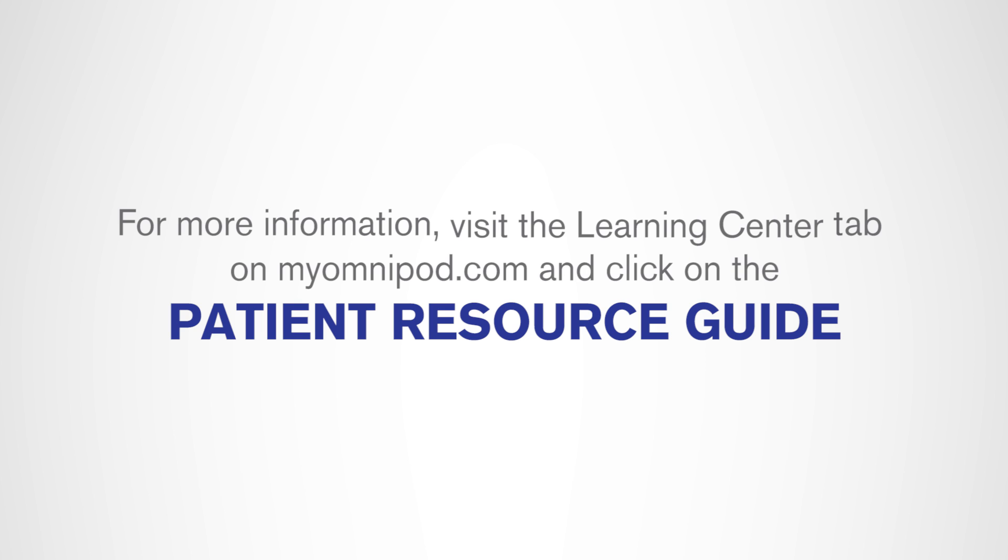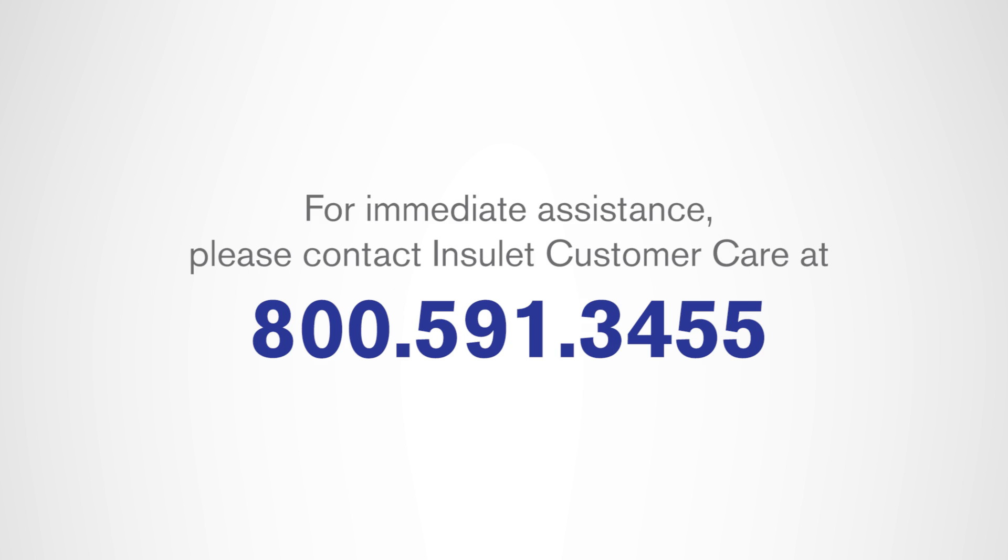For more information, visit the Learning Center tab on myomnipod.com and click the Patient Resource Guide. For immediate assistance, please contact Customer Care at 800-591-3455.